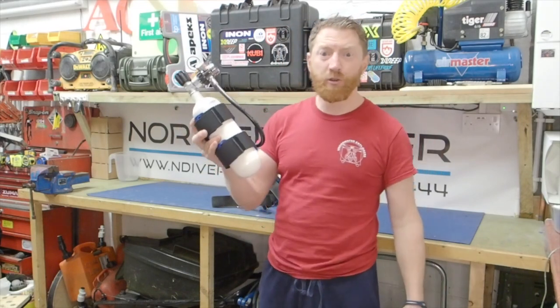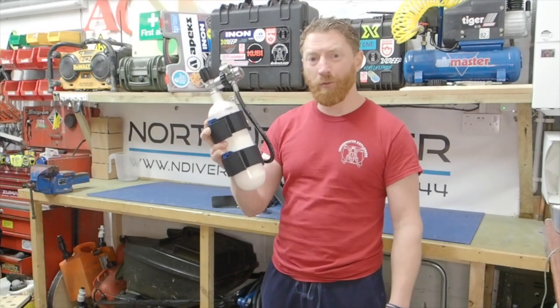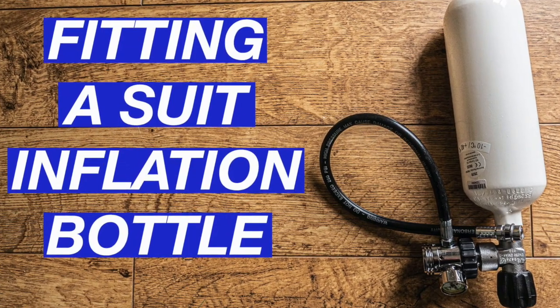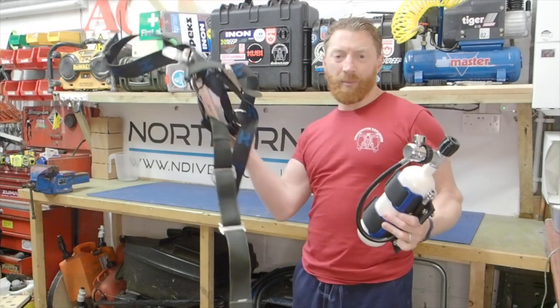Have you ever wondered how to configure a suit inflation bottle and why you would use one? Watch this video and you'll be armed with the knowledge and confidence of how to fit one and why we use one. I'm Andy the Northern Diver, and welcome to another episode in this series of scuba diving tutorials, where I'll be showing you how to fit a suit inflation bottle to your backplate and harness.